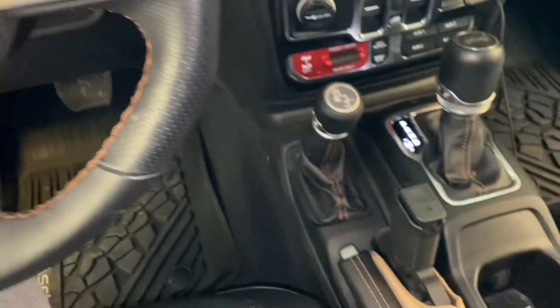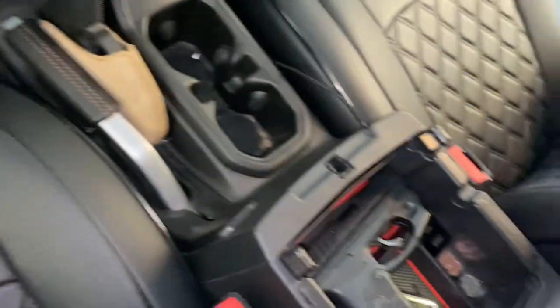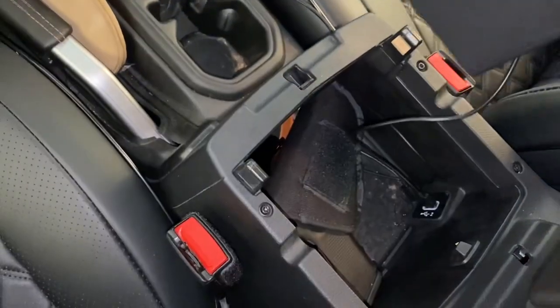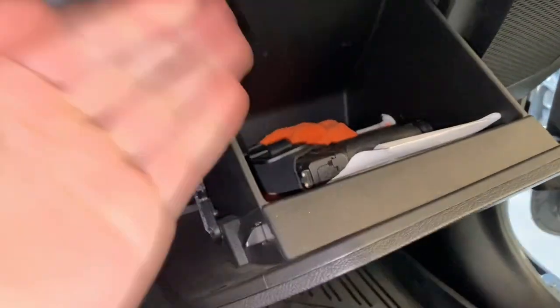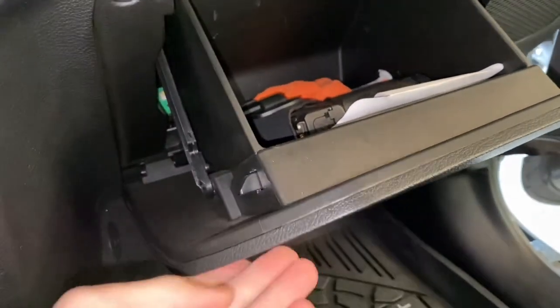With that being said, I typically end up storing them somewhere like that, somewhere like this, even just somewhere like that, which is a little hard to get to. And of course we all know you can keep one in your glove box, but if you keep it in your glove box it's pretty hard to get to as well.